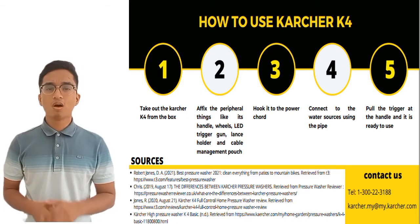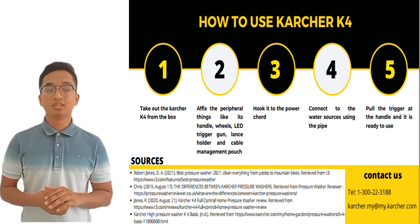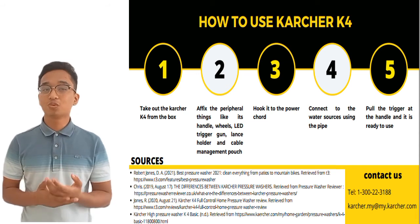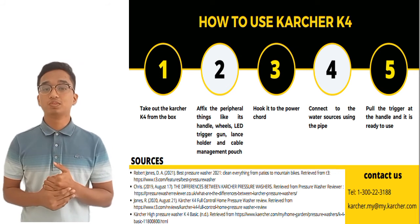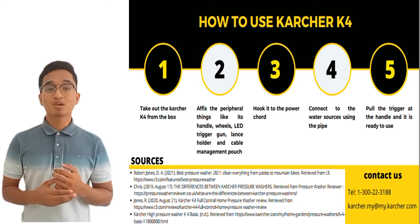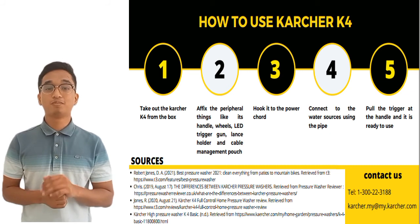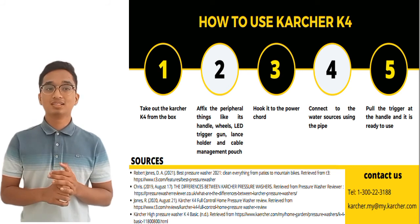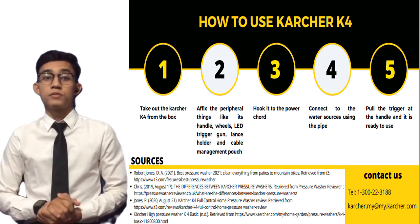For first-time users, you first take the machine out of the box. Next, you need to fit the handles, wheels, LED trigger gun, lance holder, and cable management. Third, you hook it up to the power cord and connect it to the water source using the pipe provided. Lastly, pull the trigger at the handle and it is ready to use.